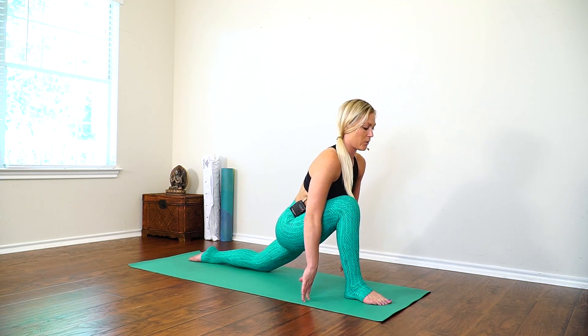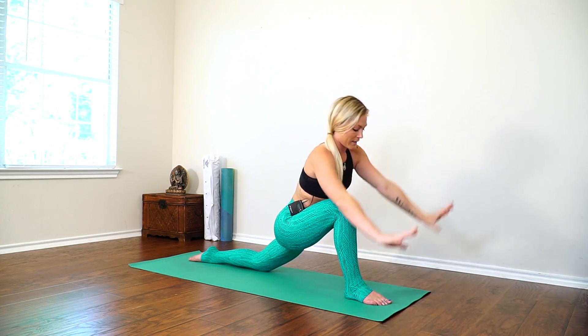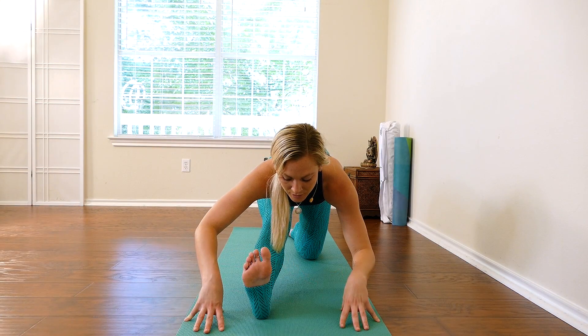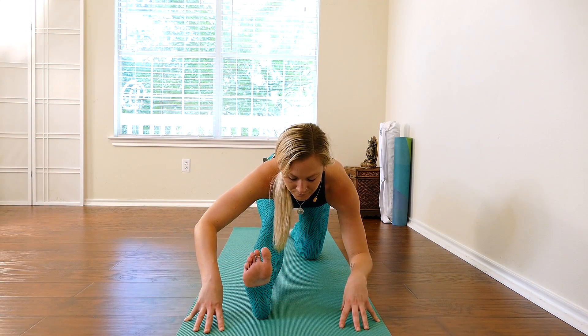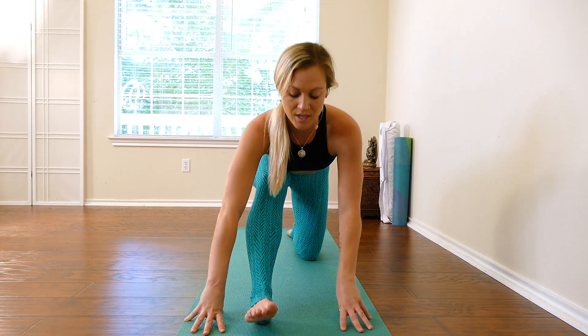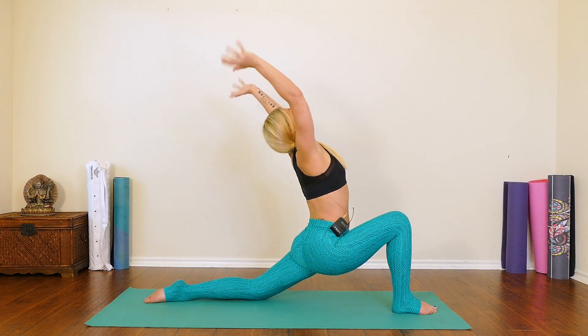Inhale, back to your low lunge — reach up. Exhale, back to half splits. Breathe into it. Inhale, reach up — low lunge. Exhale, back to half splits. Breathe into it.